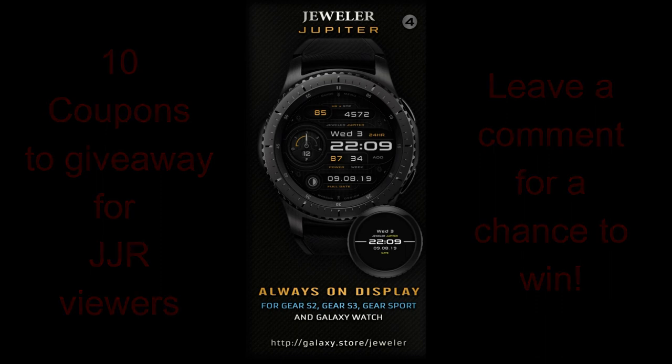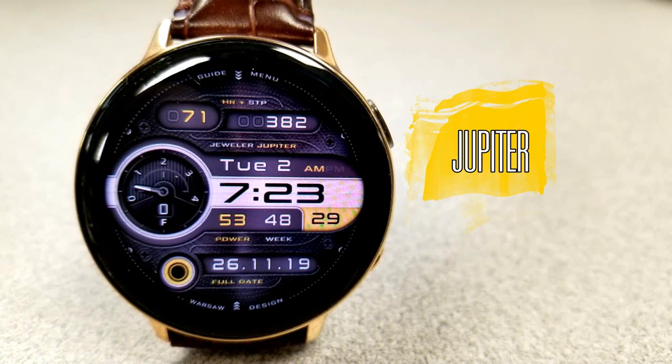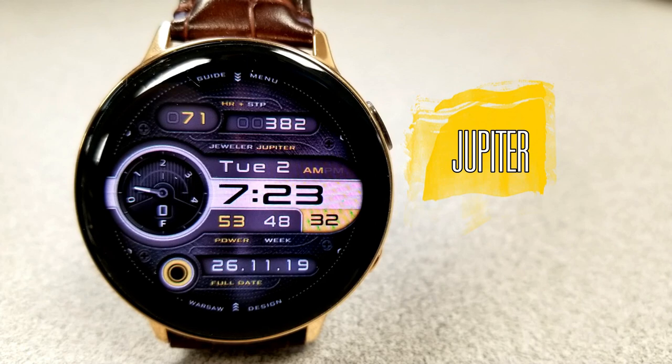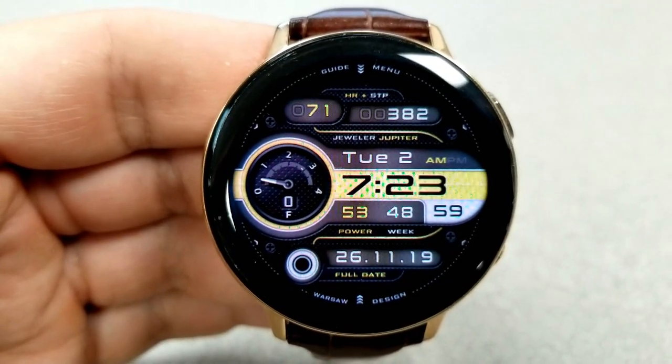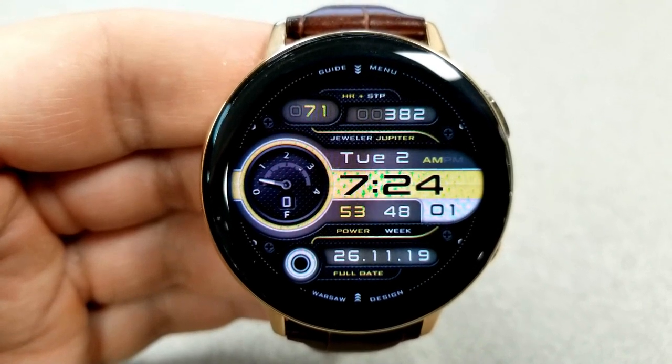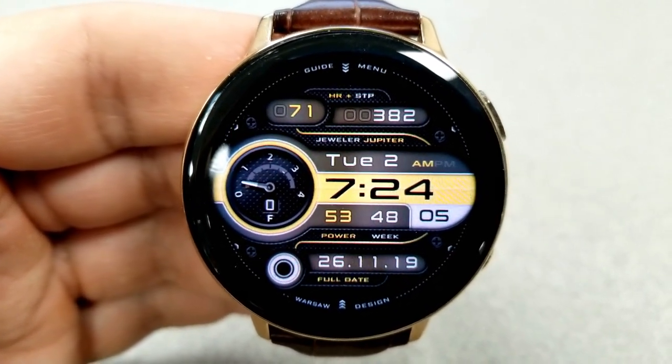Let's jump right into the review of this Jeweler-designed watch face called Jupiter. You're already familiar with this very talented developer, so you know that whenever I get a chance to review one, you are getting a value-added watch face with a level of customization that most developers can only dream of.